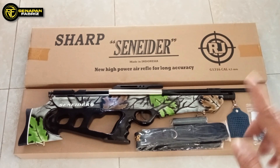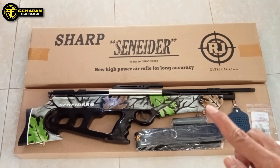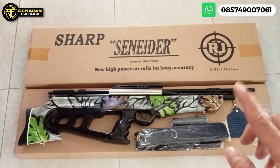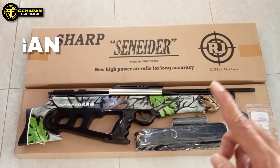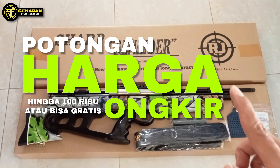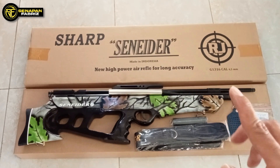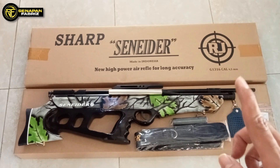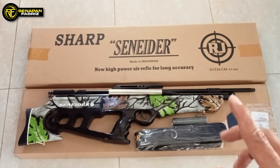Promo spesialnya adalah untuk setiap pembelian senapan bullpup, motif apa saja, yang single suit, selama bulan Agustus, kita ada promo potongan harga hingga 100 ribu rupiah atau juga bisa gratis ongkir. Untuk Anda yang mau promonya, langsung saja hubungi kontak WhatsApp yang ada di video. Di deskripsi juga sudah saya sertakan.